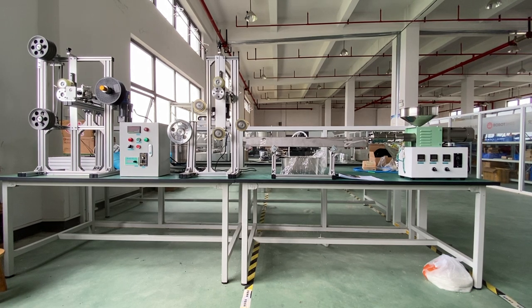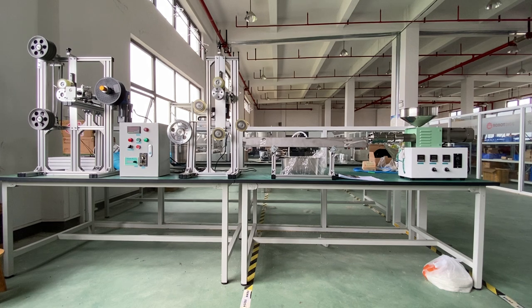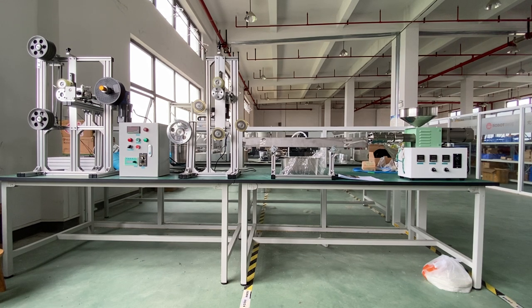The standard extruder can reach up to 300 degrees centigrade, so any kind of material that can be extruded under 300 degrees centigrade would work.